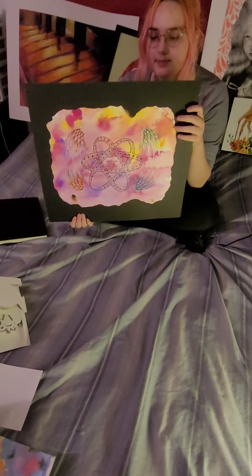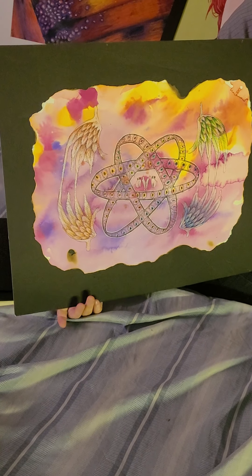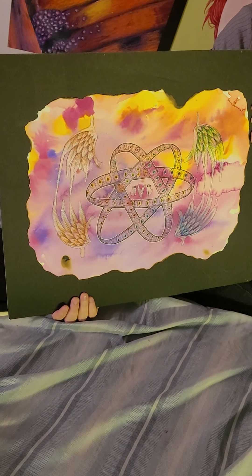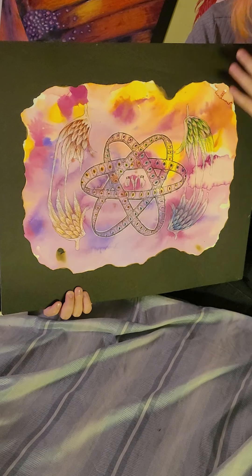Here is another piece from last year. It was done on watercolour paper with watercolour in the background, and then I used a micron pen, colored pencils, and a white gel pen to do the illustration in the middle.